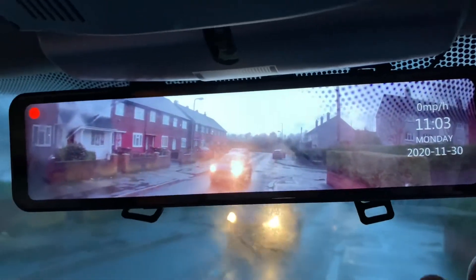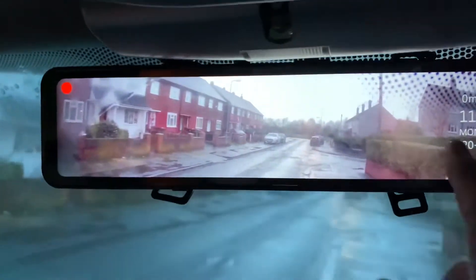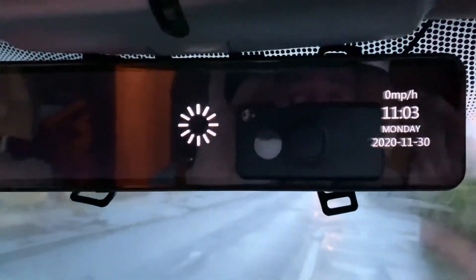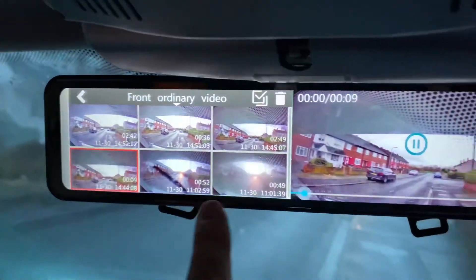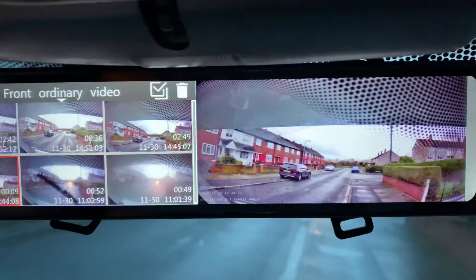This is so simple to use — just swipe, or swipe the other way as well. And then you've got all your recordings, because I've been playing with it. You've got all your loops and you can play anything you want. There's one playing there, obviously there's nothing going on.